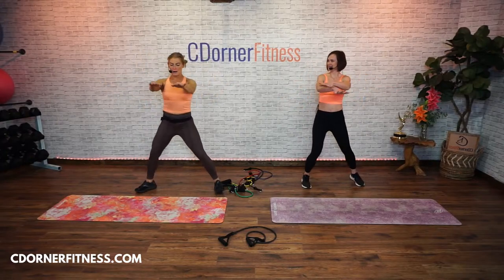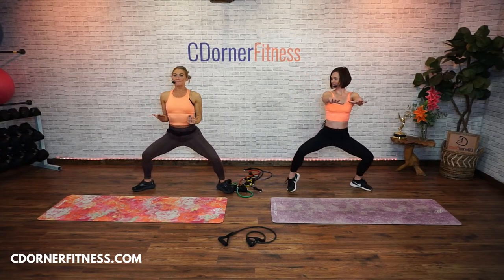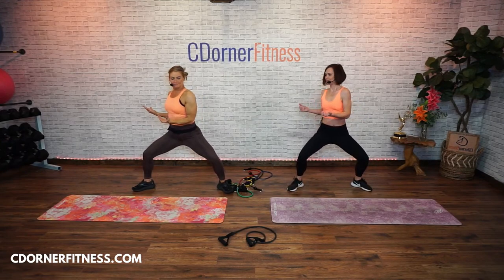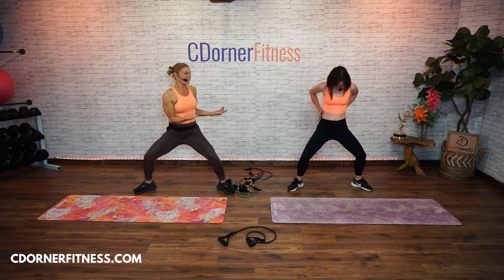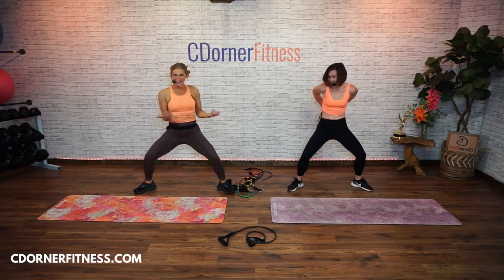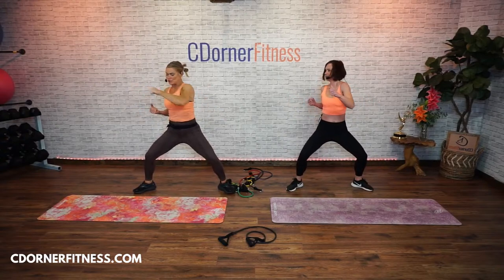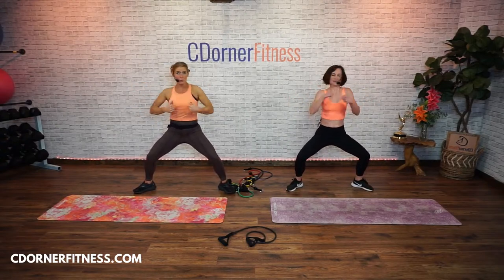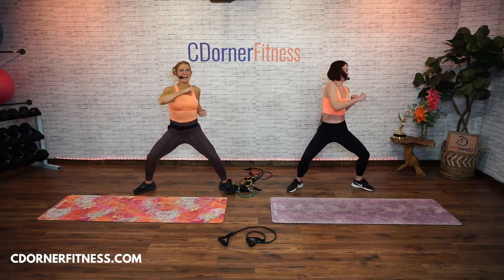Now hold it in front. Come down into a little bit of a squat. Now bring your elbows down. I want you to start twisting your waist but without moving your legs. I got a really cute video of Jim and Brian doing the bar yesterday. Keep going. Now add a push across. Keep it coming from the waist as well. So we're really warming up those arms.